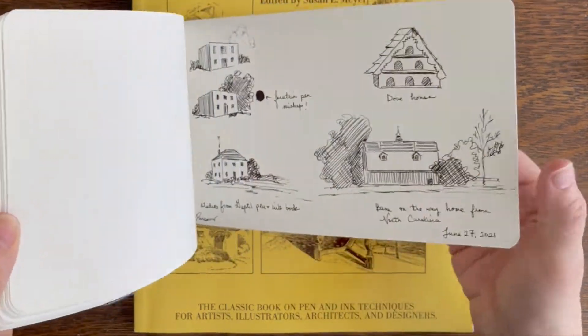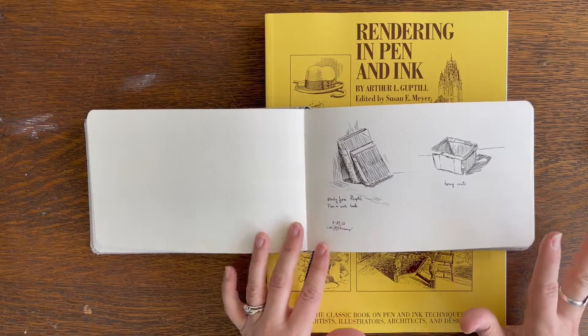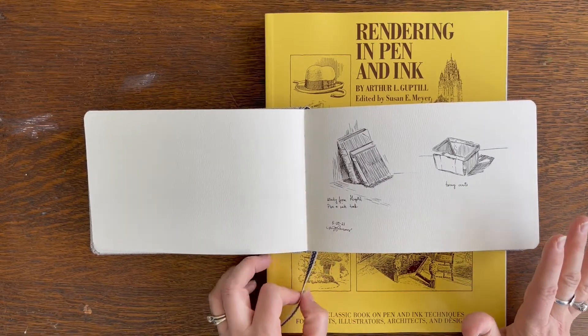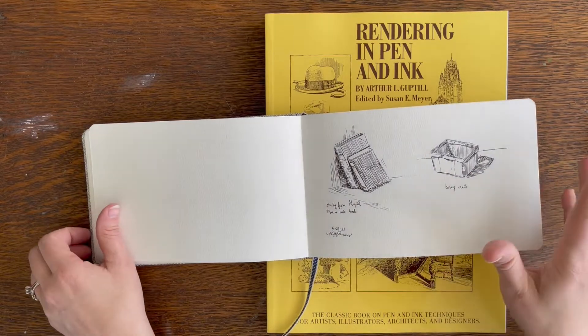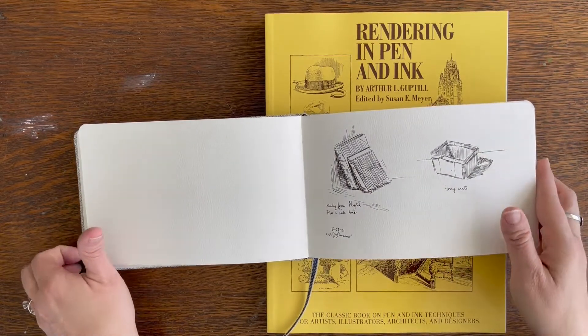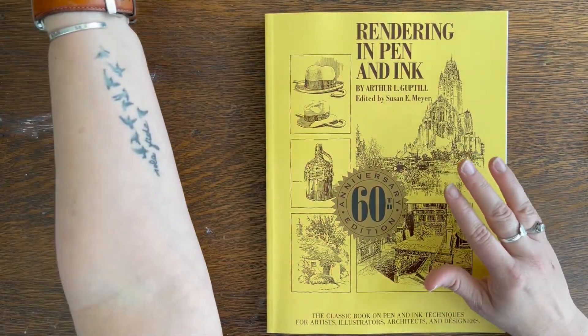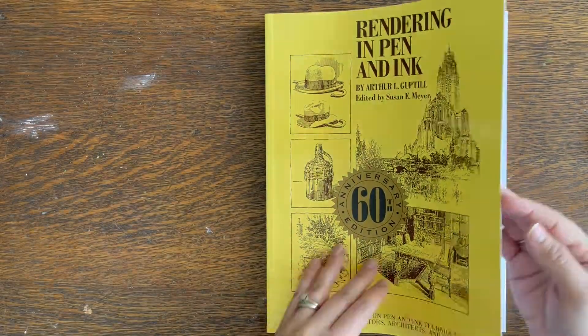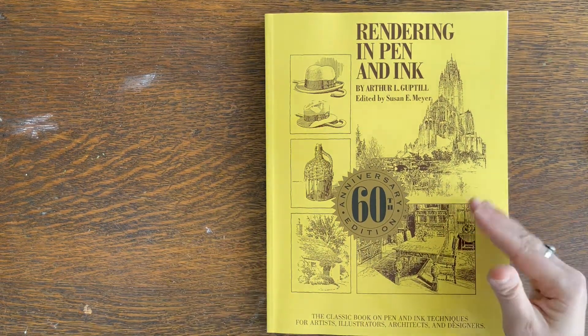As someone who's fairly new to pen and ink, reading his book really helped me with the medium, and I feel like my pen and ink sketches have improved just since reading this book. It's an older book — definitely a classic — and it has been out for 60 editions.